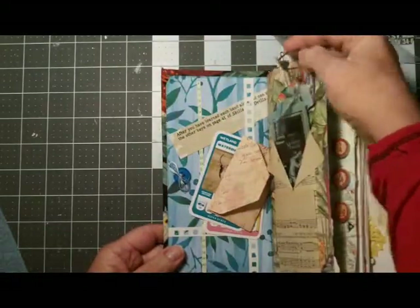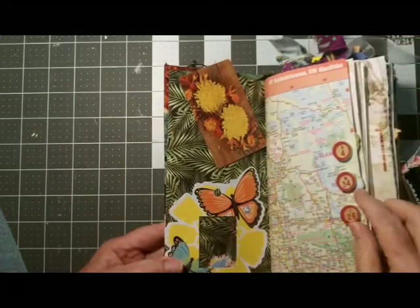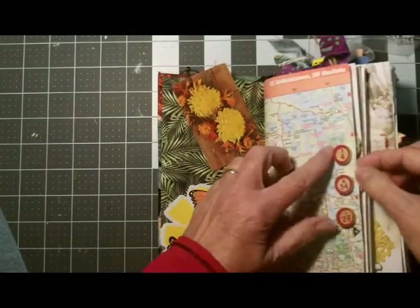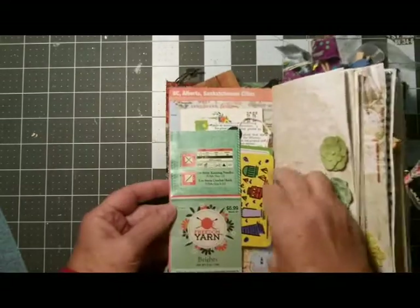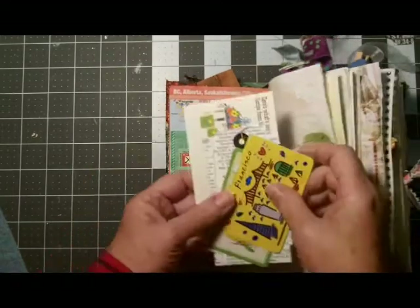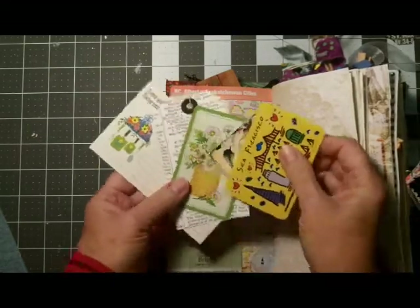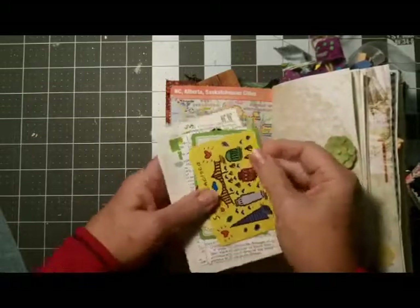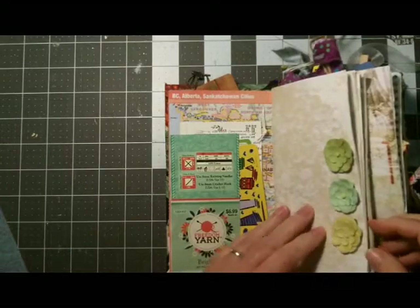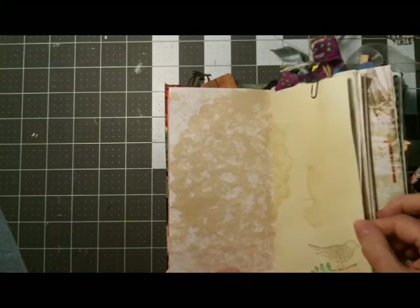Here is a playing card held on by a little embellishment with a bird on a little stand. This page is just a piece of map with some wooden bingo buttons attached. Here is a tuck spot made out of a yarn wrapper — it's got a recipe card, a tag, and some playing cards. I seem to have a lot of playing cards in my stash so I wanted to share them.